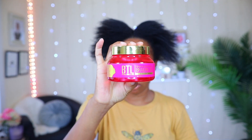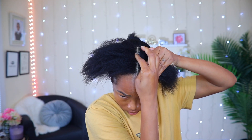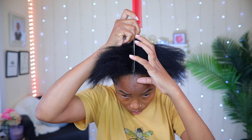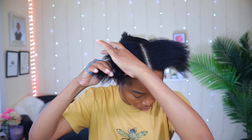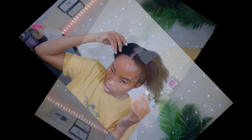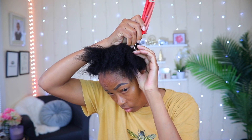The product I'm using in my hair today is my very favorite from BTL. Each time I part my hair I'm gonna apply some on the parting and then go back over it with my comb. This is gonna give me some cleaner looking partings. I'm gonna hold one side away with a hair tie while I work on the other side.